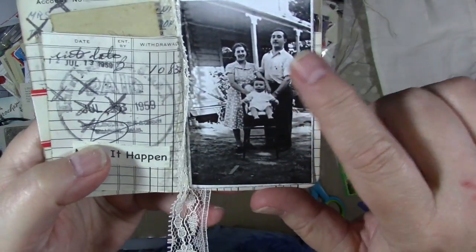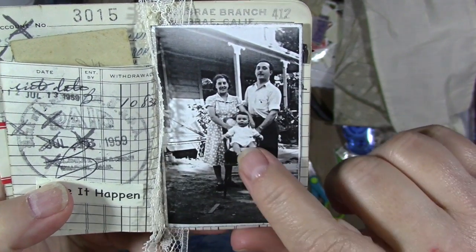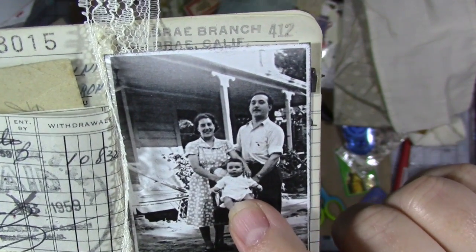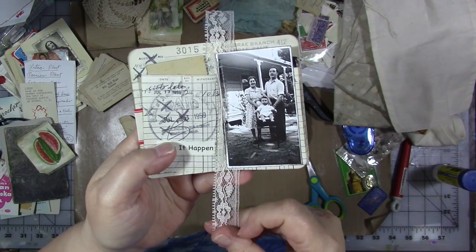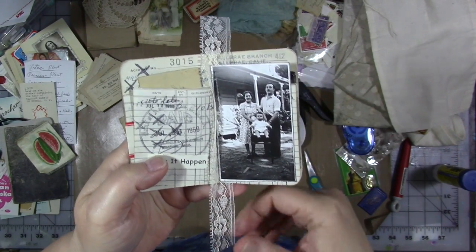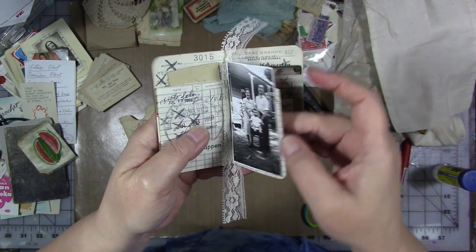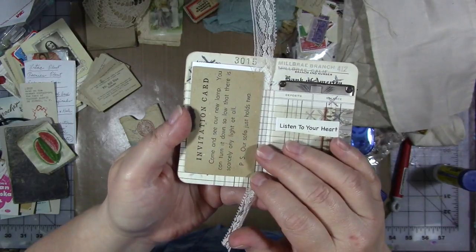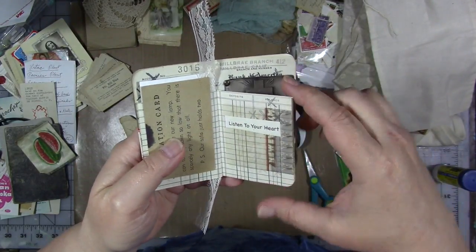This is a picture of my grandmother, my grandfather, and this fat little chubby baby — that's my dad. There's a piece of lace here, actually from my friend Lisa Swank. This was a piece from her grandmother or her mother that she had. This is one of those funny cards that was in my grandmother's things with another word.